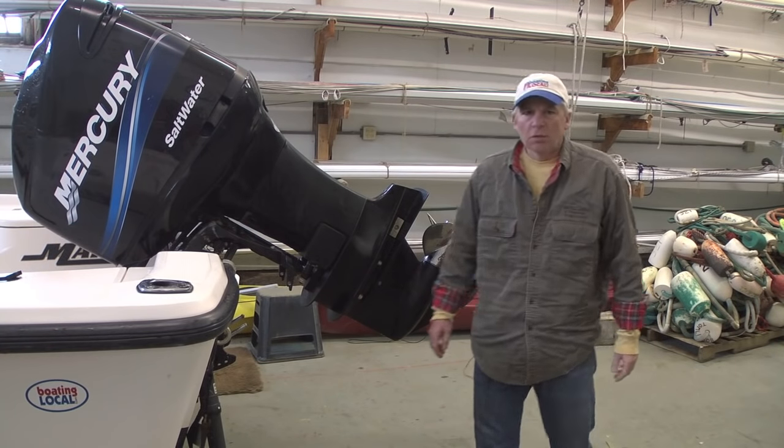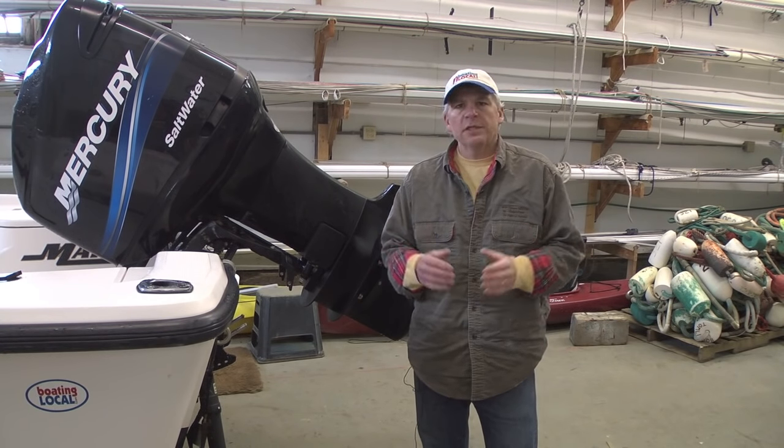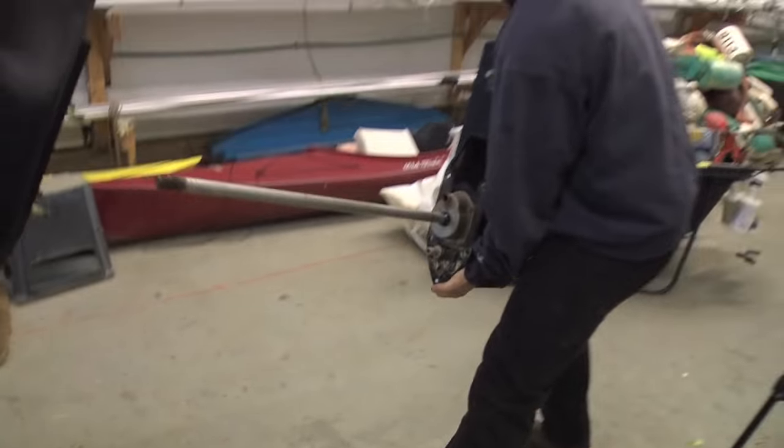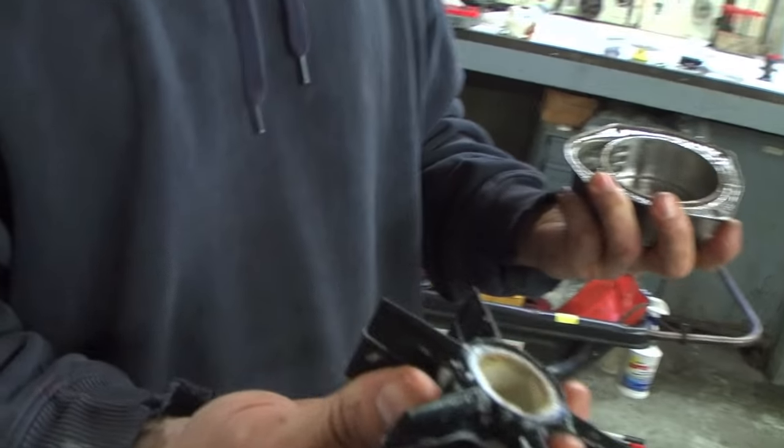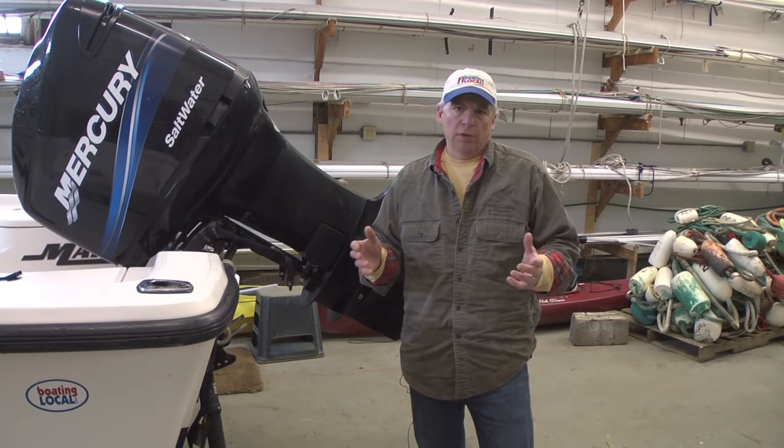Hi, Tom Richardson for Boating Local, and today I'm back at Burr Brothers Boats in Marion, Massachusetts where outboard technician Phil Bautista is going to show us how to change the water pump on this 2004 Mercury OptiMax outboard.